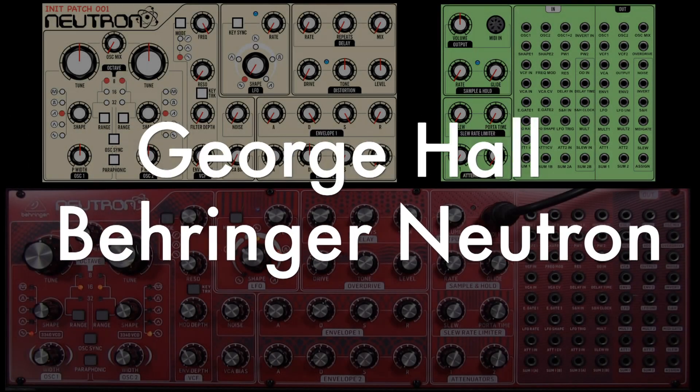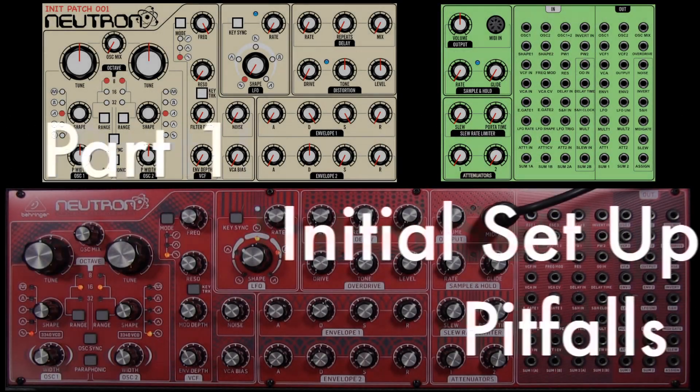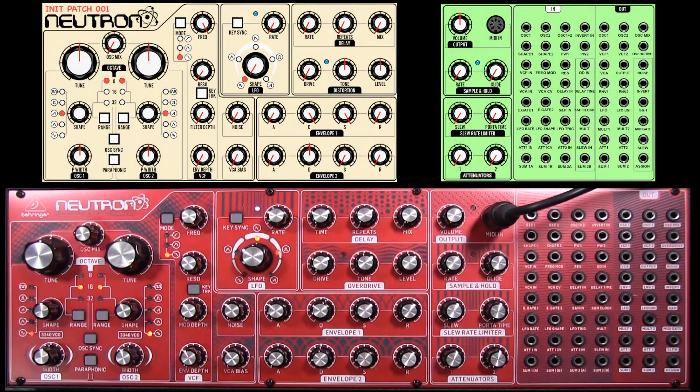Hi there, my name's George Hall and welcome to a series of tutorials on the Behringer Neutron synth, the semi-modular synth.